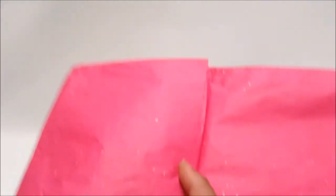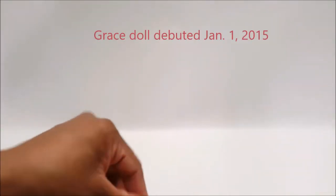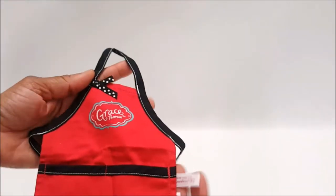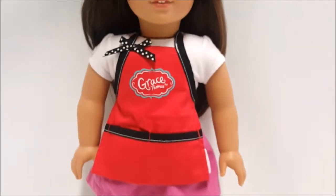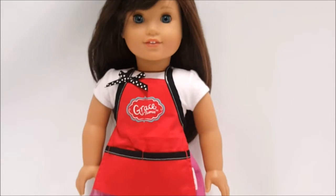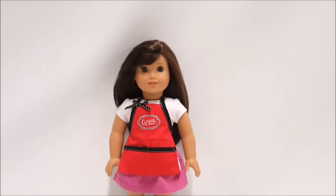Take a look at this — this is the American Girl doll Grace's apron. This is a promotional item when the doll first came out in January, and you would get this if you went to the store to buy the doll in person. When I find that on Mercari I always get it. Here is American Girl doll Grace modeling the apron — it's absolutely in excellent condition. We bought this to keep because we have the bakery and we love playing restaurant with the dolls.